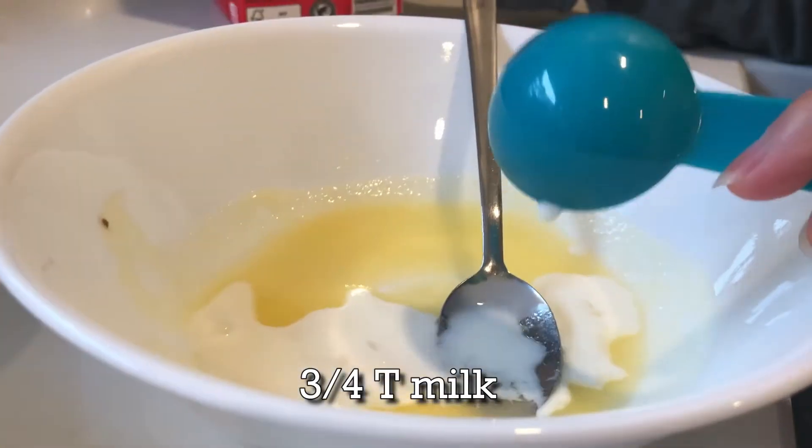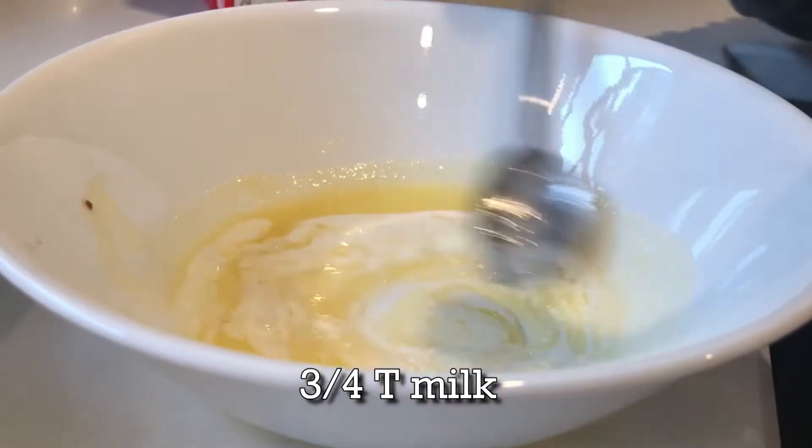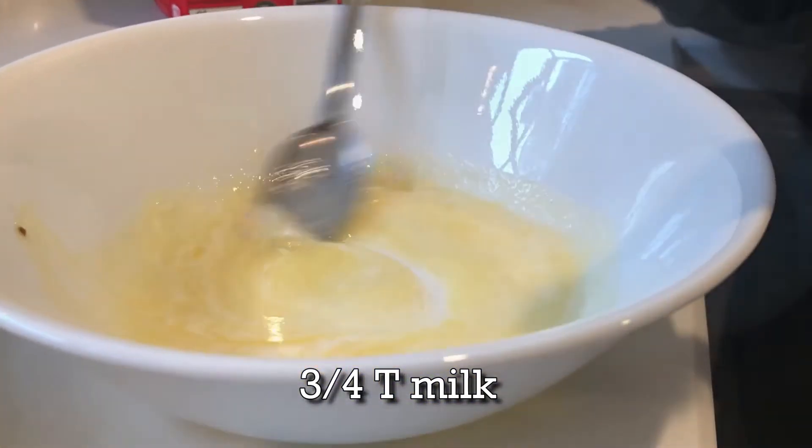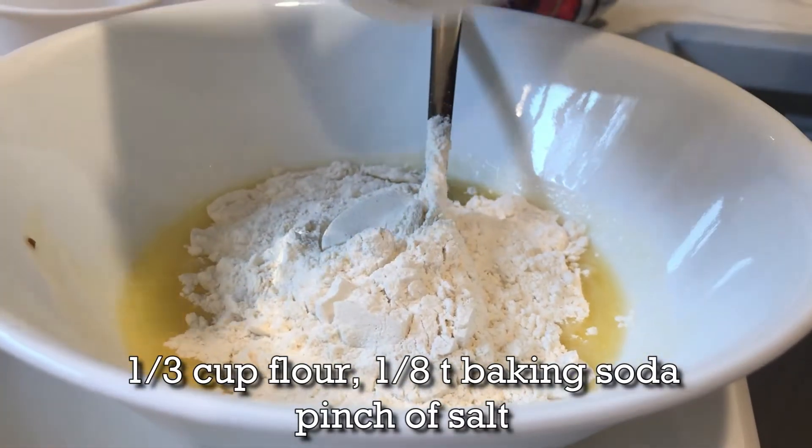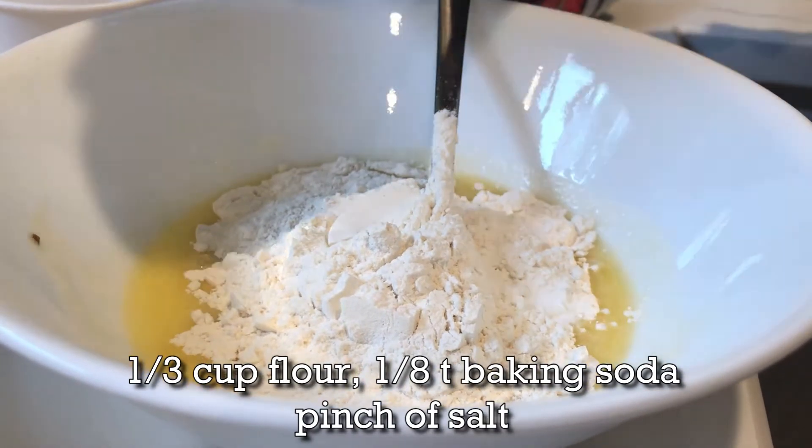Then add milk and mix it again. Add all-purpose flour, baking soda, and a pinch of salt.